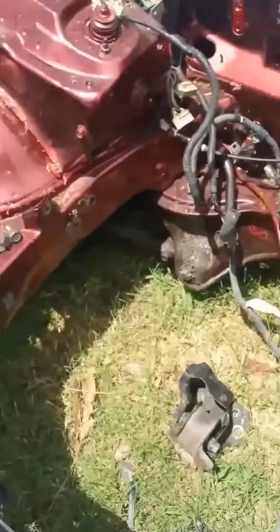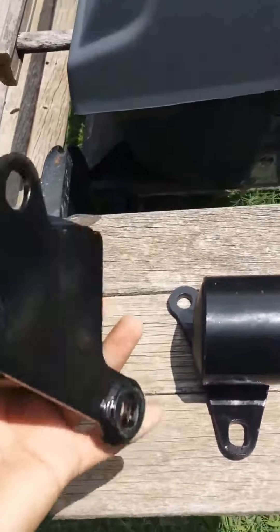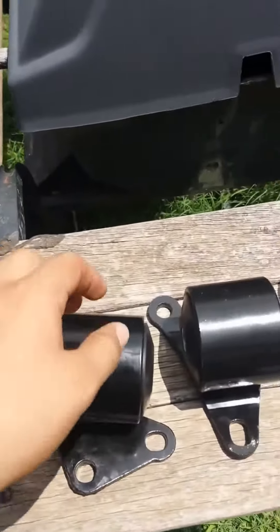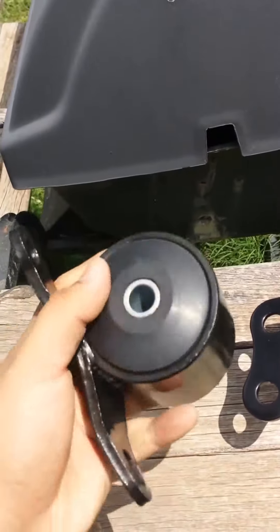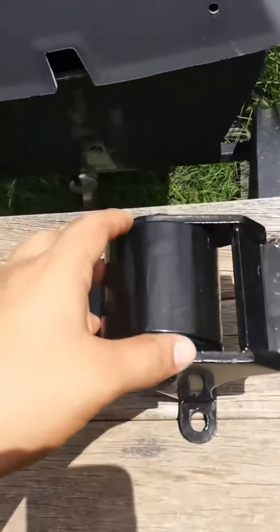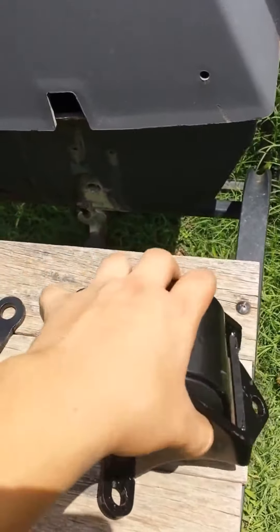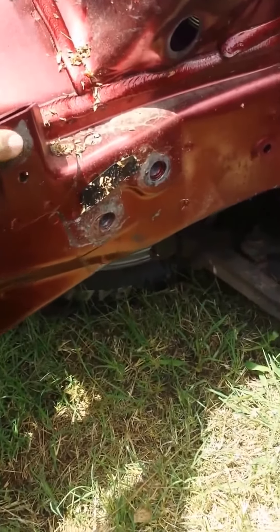Hello, today I'll be showing you how to install the Yennica motor mount brackets on a 96 to 2000 EK coupe. As you can see, I have no motor in right now. This one right here is the passenger bracket, this one is for the driver side, and note if you're putting a b-series in a 96 to 2000 EK coupe, you will need the SI t-bracket, not the GSR. I will show you why in a little bit.